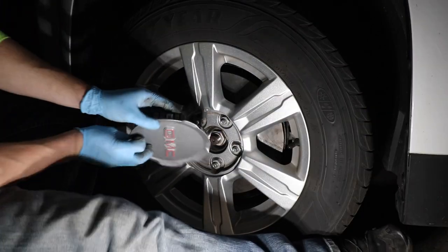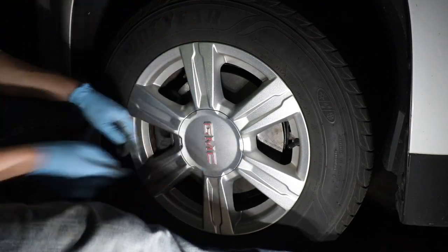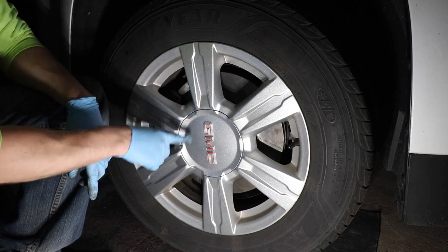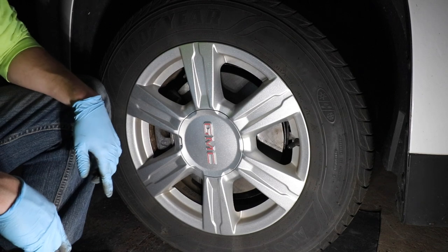Reinstall the hub cover, lining up that little square cutout. That is how you replace front brakes and front wheel bearings on a GMC Terrain. Now we need to do the rear brakes, which is going to be a lot easier — though these rear brakes appear to be in very poor condition.